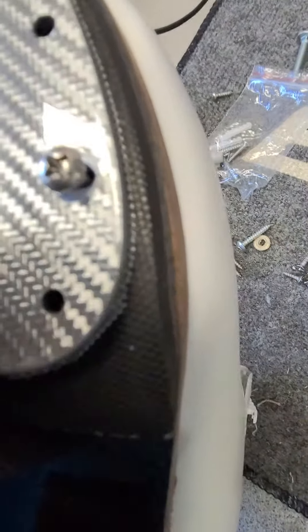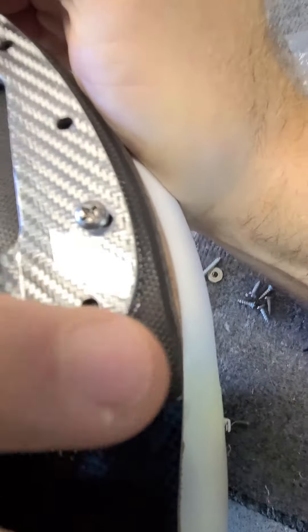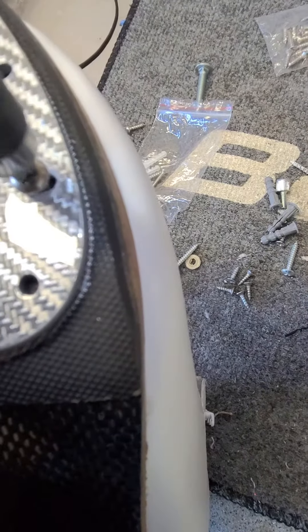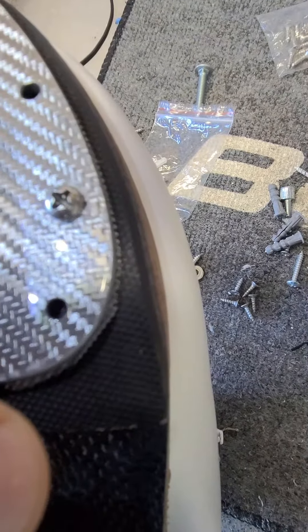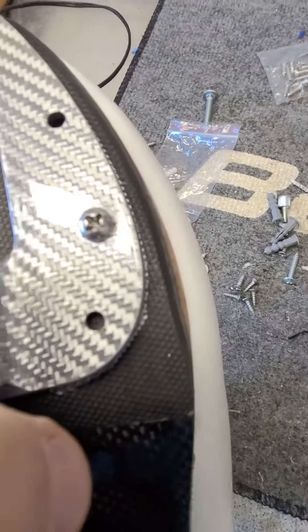And that way, when I lock it down — oops, got to make sure I got it over — when I start locking it down, I basically know, like the coach says, move it half a width over. We now know what half a width looks like.